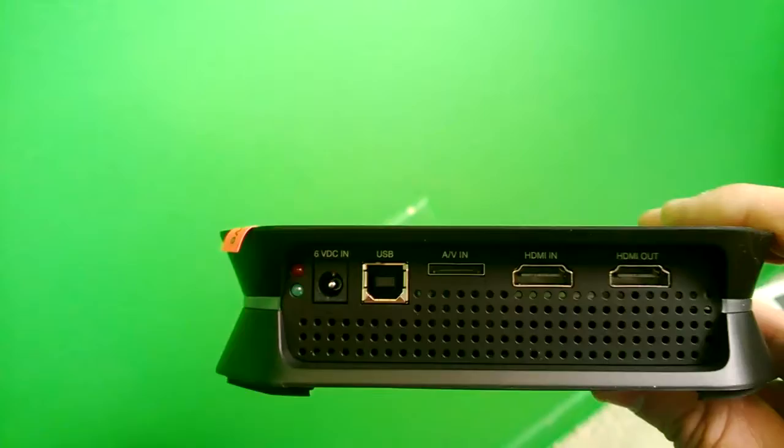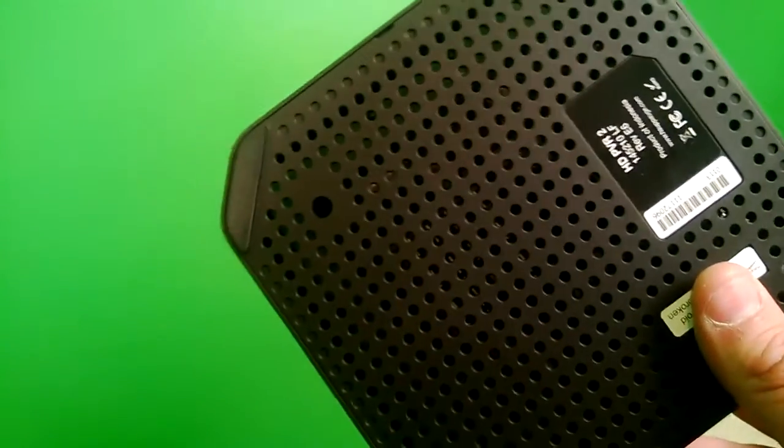Here's the back of it: your HDMI in, HDMI out, the little AV connection, USB, and power.